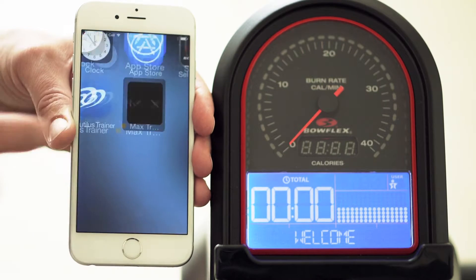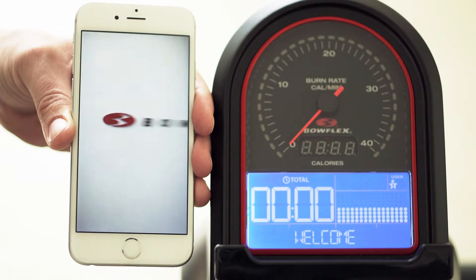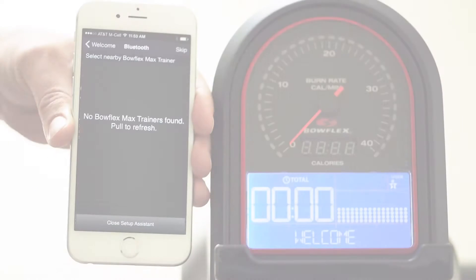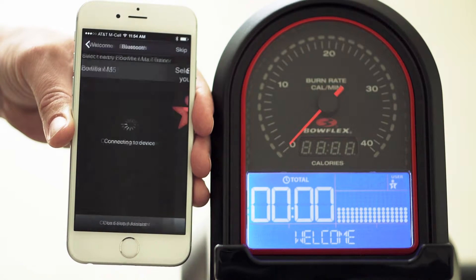Now go ahead and launch your app. After the welcome screen appears, press the Next button to search for your Max Trainer hardware. Once you see Bowflex M5, pair your app with your hardware.